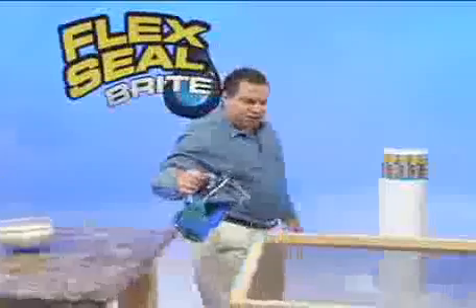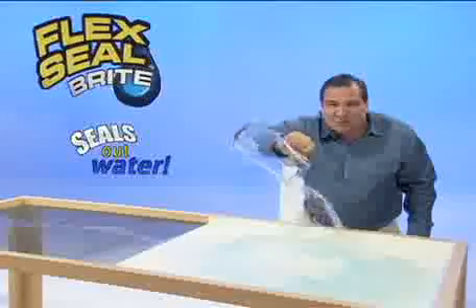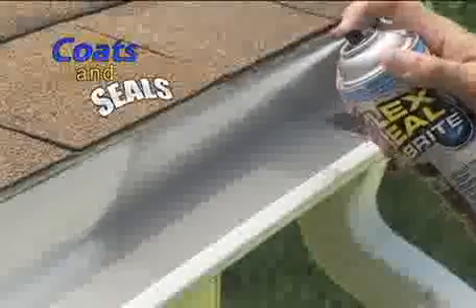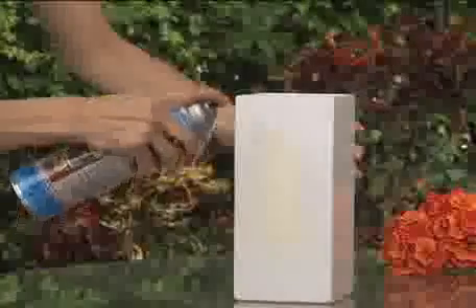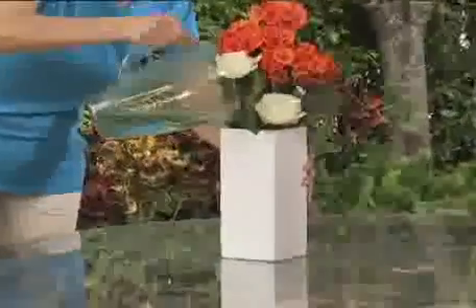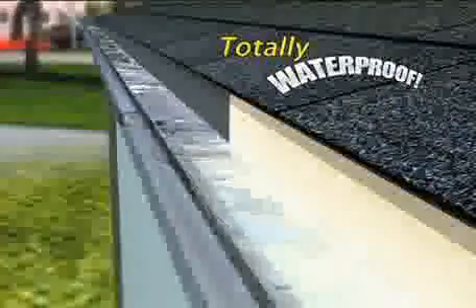Water passes easily right through this screen, but new Flex Seal Bright creates a super strong barrier that stops water dead in its tracks. Flex Seal Bright coats and seals while remaining completely flexible — it's actually liquid rubber in a can. Flex Seal Bright is perfect for all your home repairs and covers easily. Now that's a beautiful seal that will last for years. This powerful stream penetrates deep to create a bendable barrier that's totally waterproof.